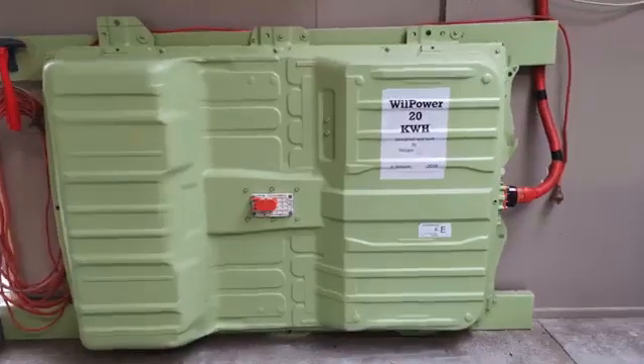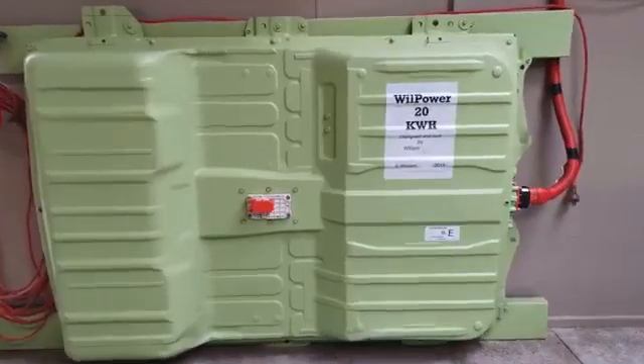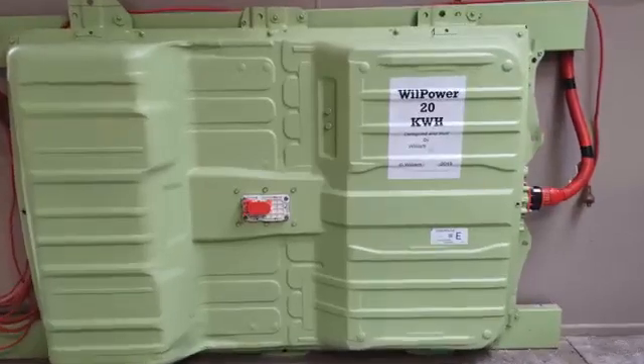I'm intending to build more of these in the future. I'll put up more details — I've got templates for all the bus bars, and we may supply a whole kit just for the battery. Thanks for now, check back later, bye.